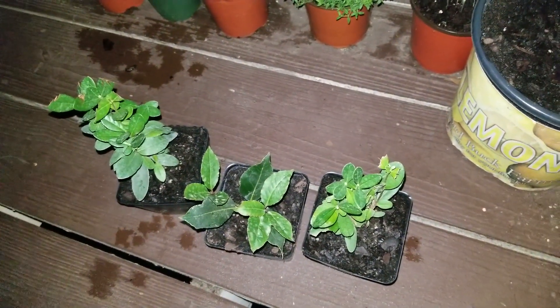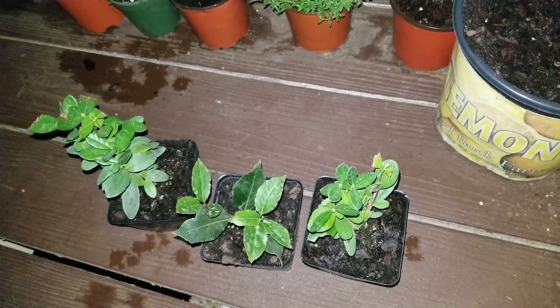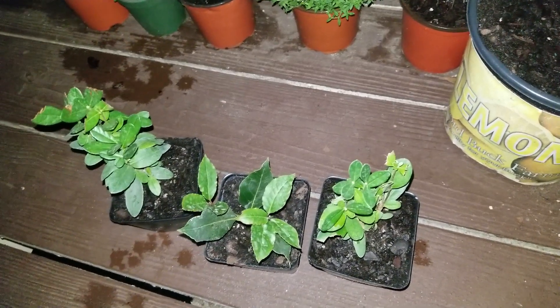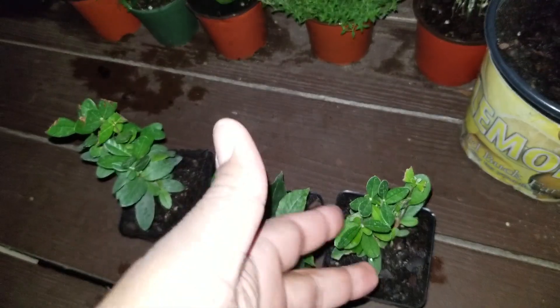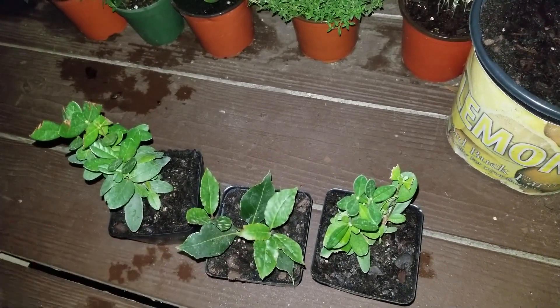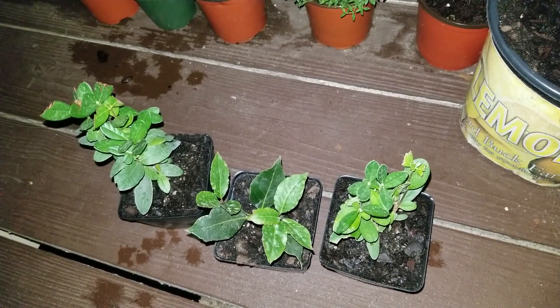Hey, what's up YouTube, Bearded Gardener here. Just wanted to do a quick video on the additions I just received in the mail for the garden. I have two pineapple guava trees here and a bay leaf tree here in the middle. This should be fun to grow.